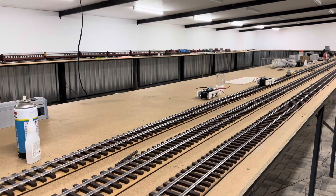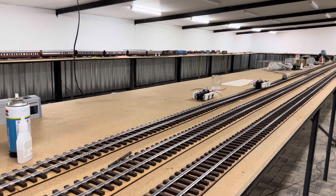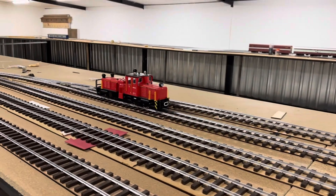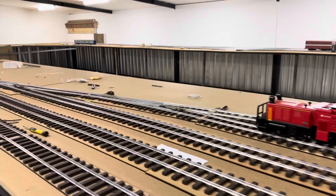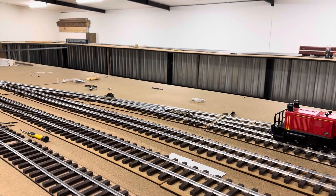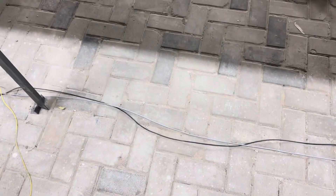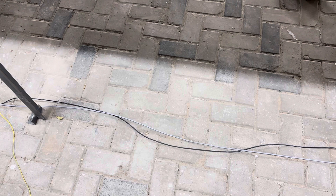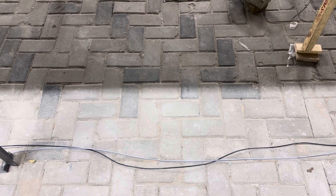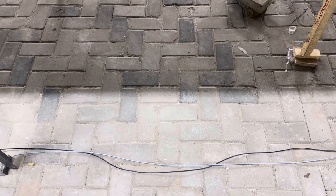So in other words, if your resistance doubles, your current halves and your voltage halves. That is the problem in model railways — that is the enemy. Resistance is the enemy. So you need to try and overcome that. How do you do that? You do it like this — you have a bus wire with droppers.